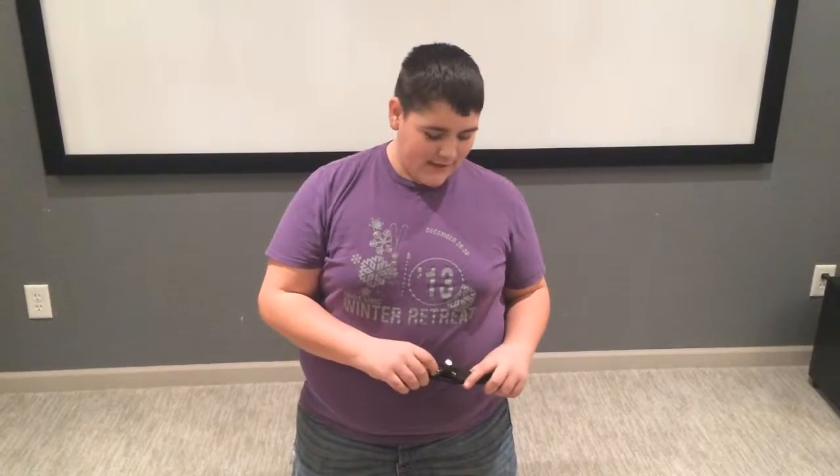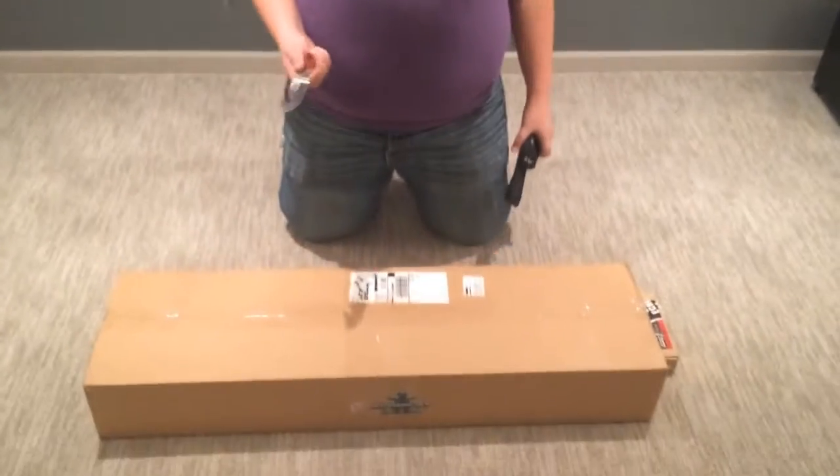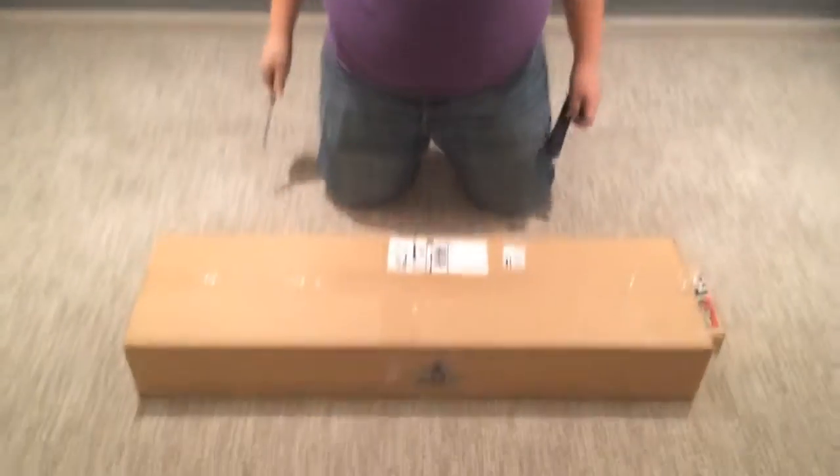Hey, what's going on guys? Today we are doing the unboxing that you guys have been waiting for since like last week. I'm just twirling around a knife so we can get right into it.